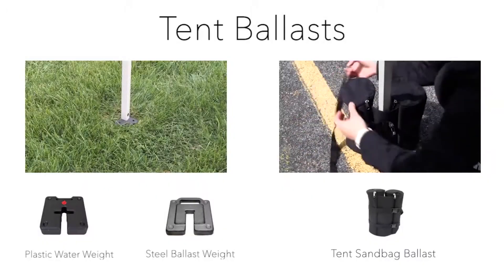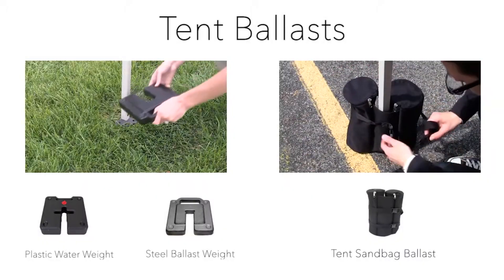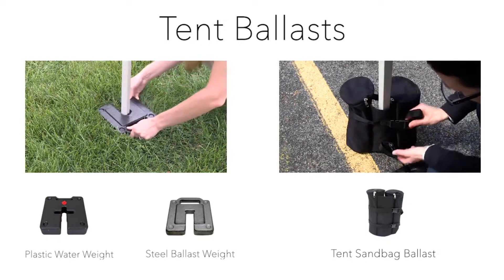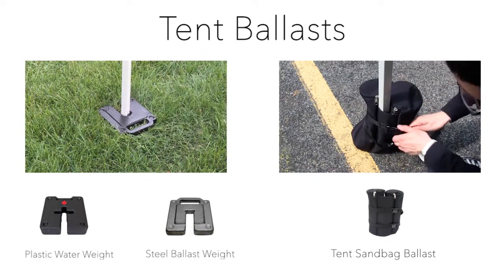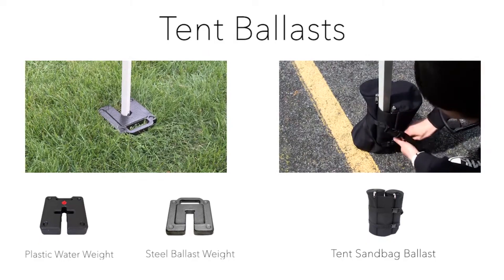To install ballast weight onto your event tent is quick and easy. Simply place the ballast weight's opening around the tent leg frame. Now you're ready to utilize the stabilizing strength of the ballast weight.